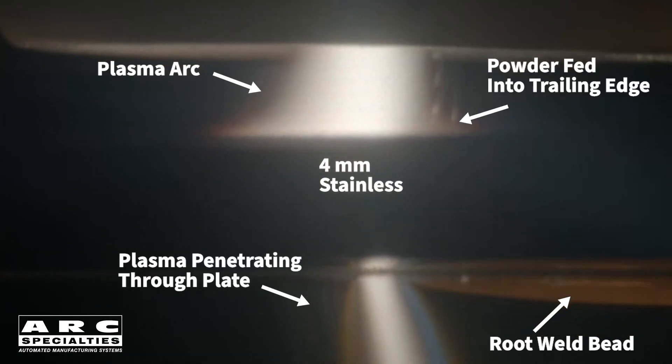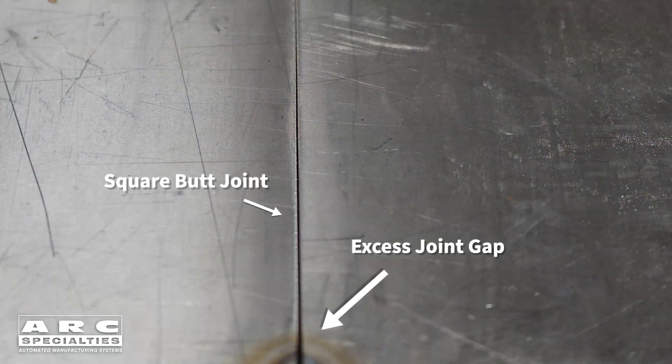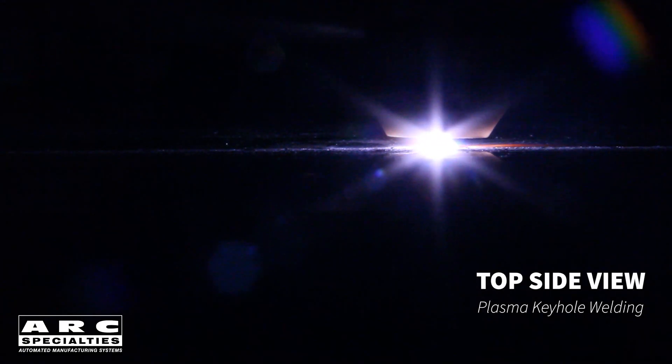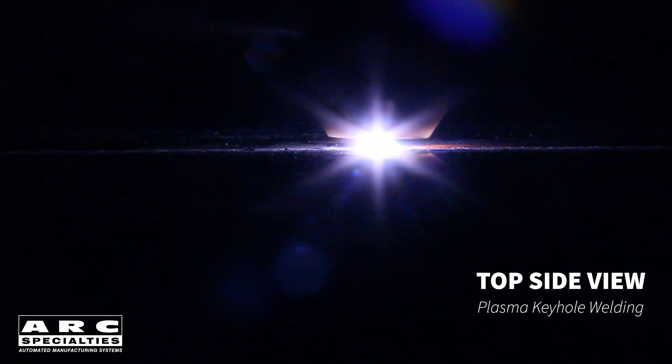Keyhole is an autogenous process, meaning you're simply melting the two pieces together. The implication of this is you must have good, tight joints without gaps. Any gaps will result in underfilled joints at best, and holes in your weld at worst. Another issue is keyhole really isn't practical by hand — you must use some kind of mechanization to move the torch relative to the part. And the final issue is making and then filling the keyhole.